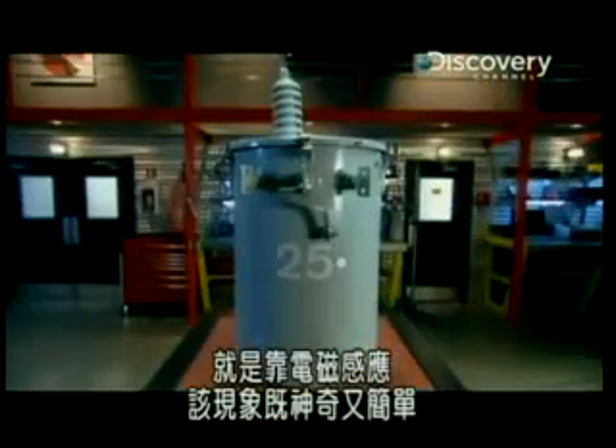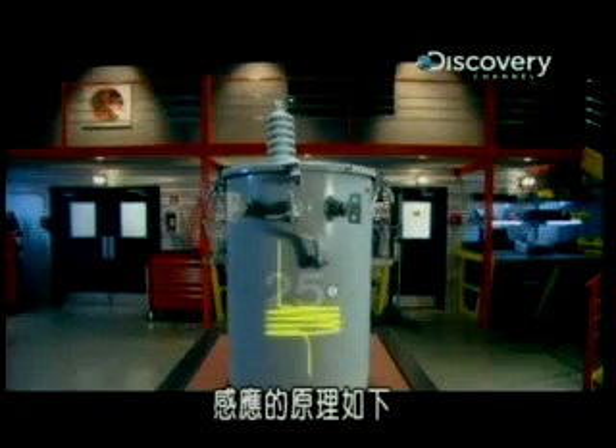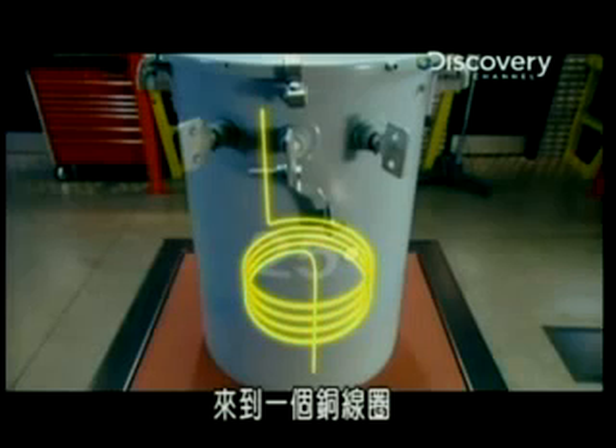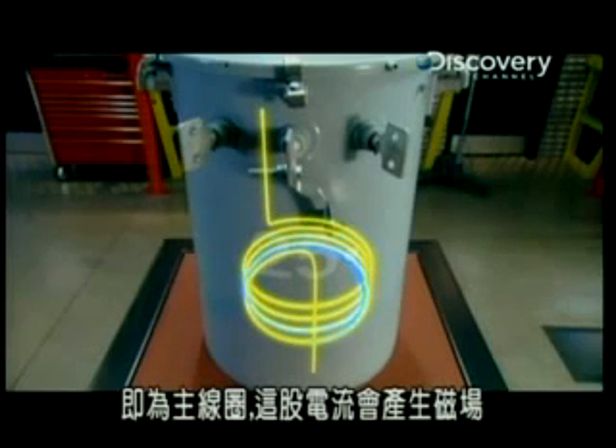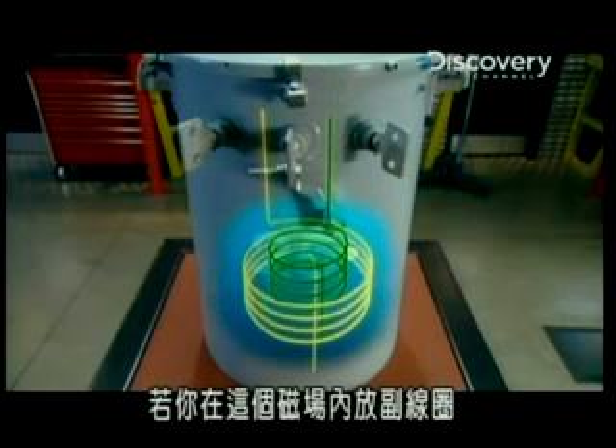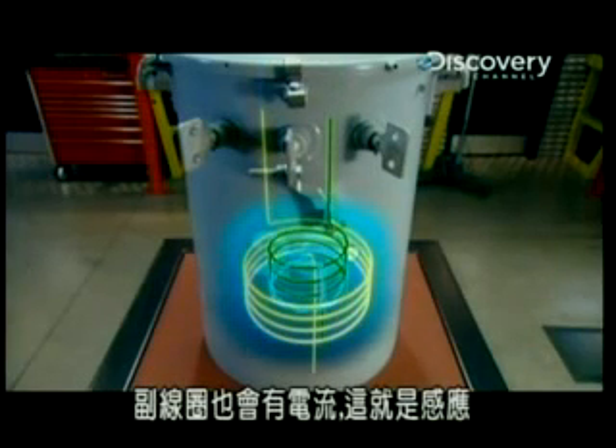One word: induction. It's fascinating and really simple. Here's how induction works. The current comes into the transformer and shoots into a copper coil — the primary coil. That current generates a magnetic field, and if you put a second coil within that magnetic field, an electric current happens in the second coil. That's induction.